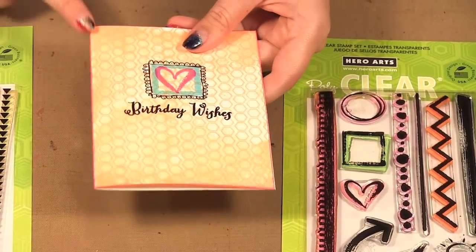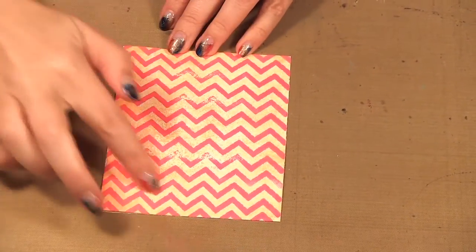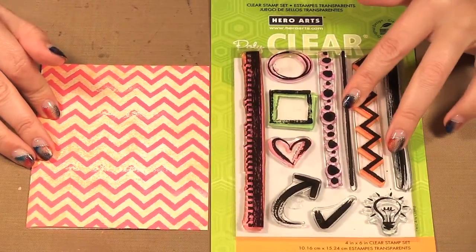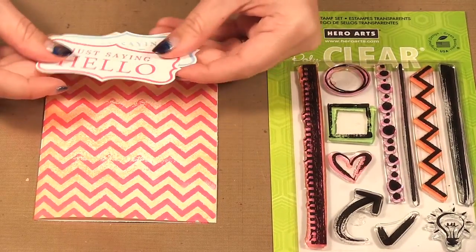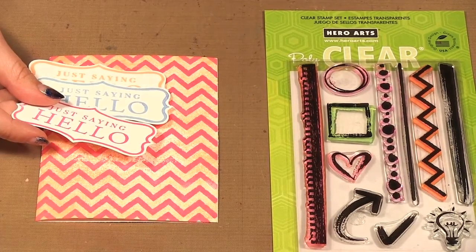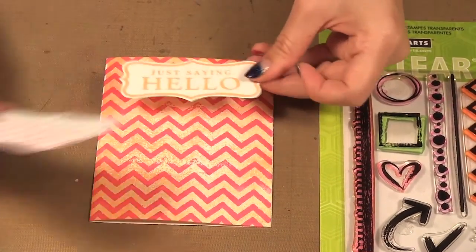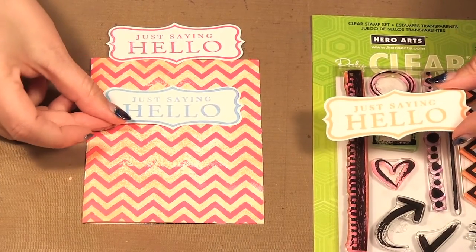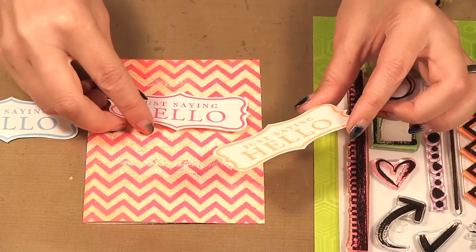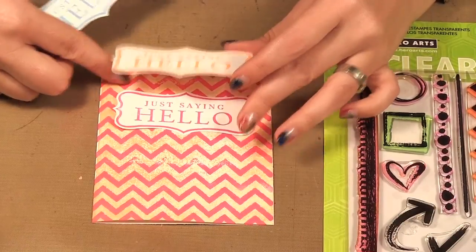Then I took the pink ink pad and went around the edge just to give it a border. Here I started making another card with the same orange background, and this time I used a little zigzag in pink going down my card. I stamped an older stamp set called Messages — it has 'You're So Special,' 'Thank You,' and a 'Hello' one. I stamped it in three different colors and then I can choose — do I like the orange, the pink, or the blue? I'm thinking I like the pink, but you can stamp on another piece, add dimensionals, and just like that you have a cute little card.